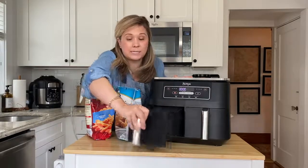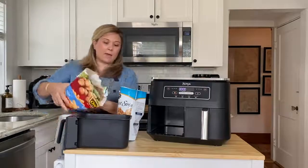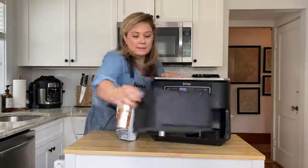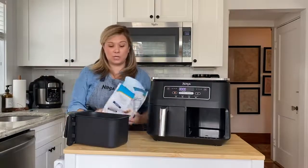In the first basket I'm going to place my french fries — about a pound of french fries, or half of a bag, into my cooking basket. In my second basket I'm going to put about a pound of frozen chicken tenders.